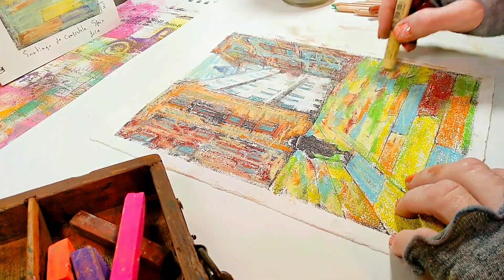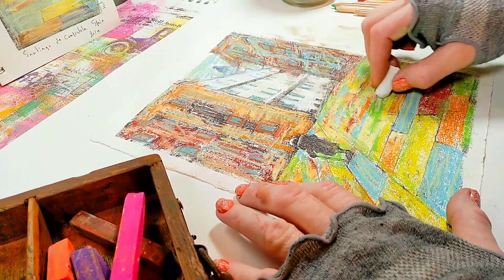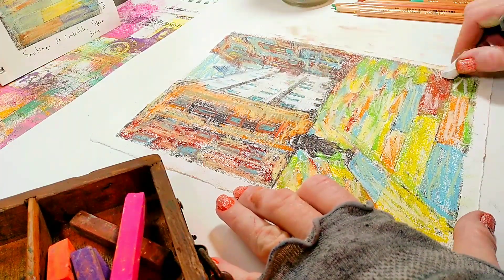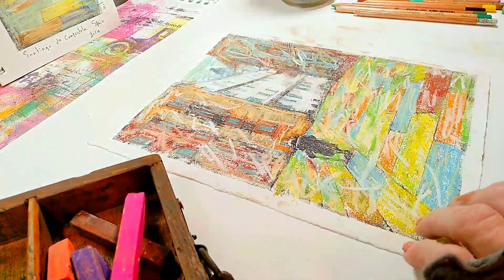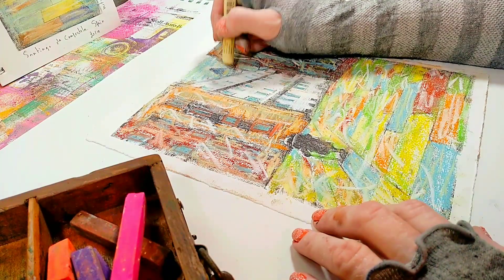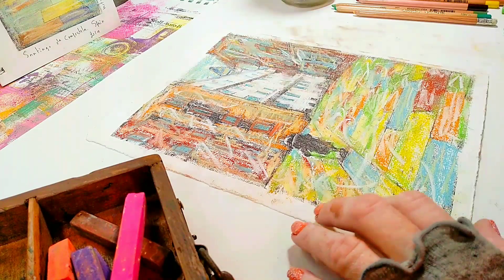If you haven't already, be sure to check out my latest book, the Mixed Media Photography Book. It's available in print on Amazon and a digital ebook version is available on Etsy. The links to the book and the ebook are below this video in the description area.